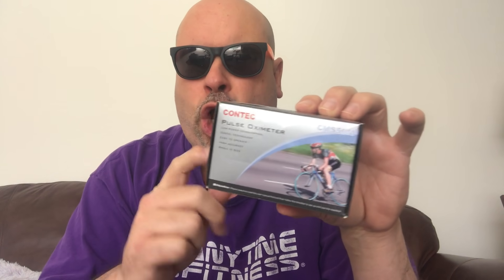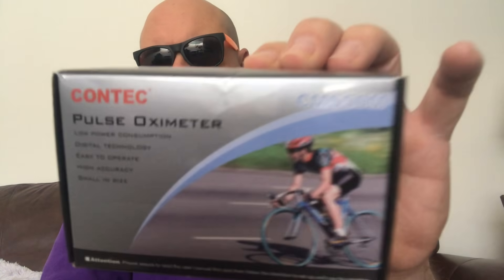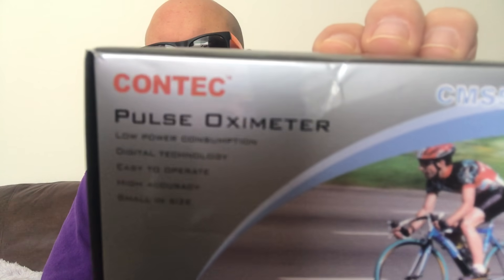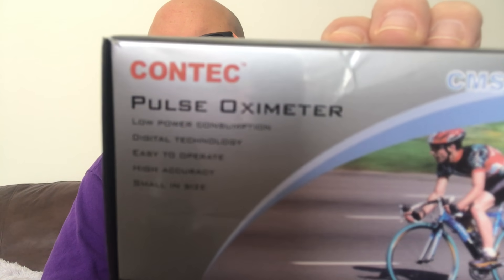So today I'm going to do the unboxing — and yes, I think 'unboxing' is a stupid word, but I'm going to use it. The unboxing of the oximeter. I'll put the details in the description below. The brand is Contec — C-O-N-T-E-C.